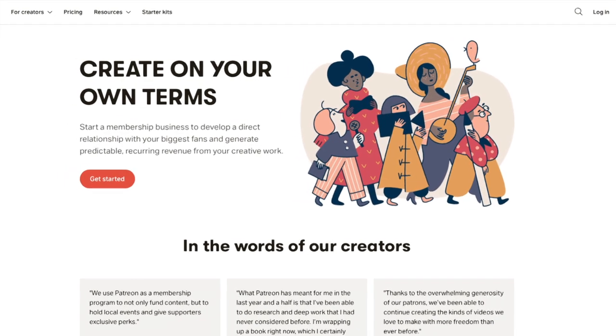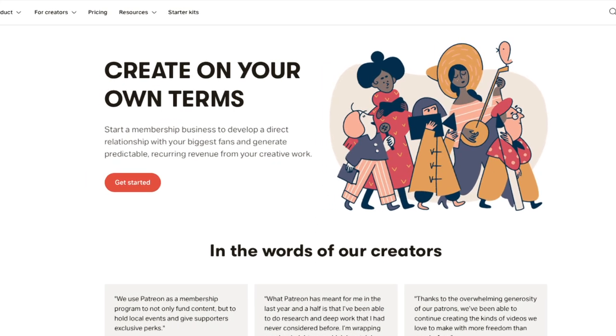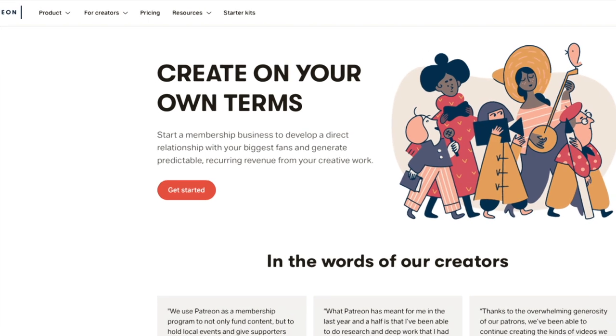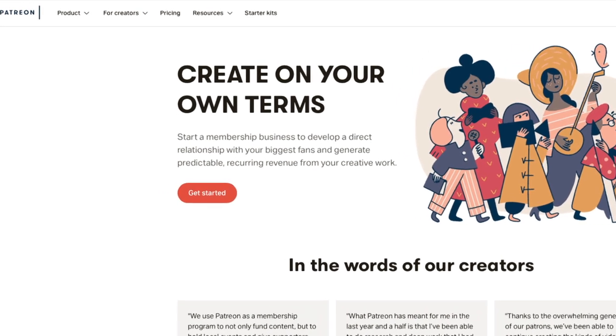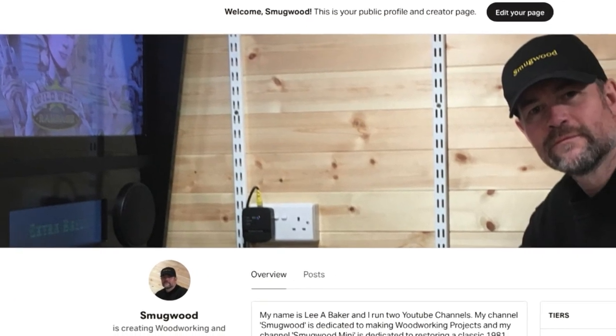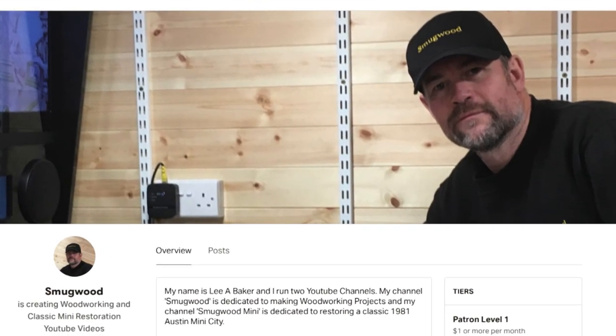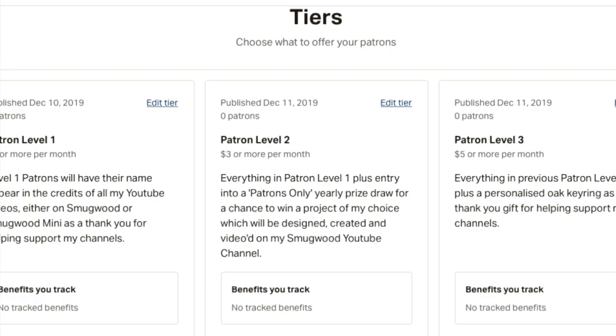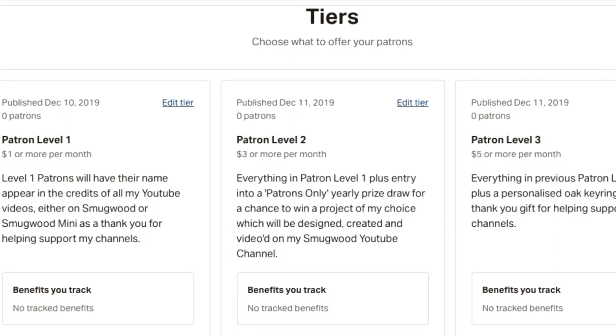Unfortunately to produce such videos comes at a price, and with minimal funds after being retired from employment I've turned to Patreon to see if there is additional support out there which could allow me to continue making the woodworking and car restoration videos. In return for support there are various levels which are explained in more depth at the Patreon link below, but includes the chance to win one of my YouTube projects made throughout the year, and also inclusion into random prize rolls open to patrons only.